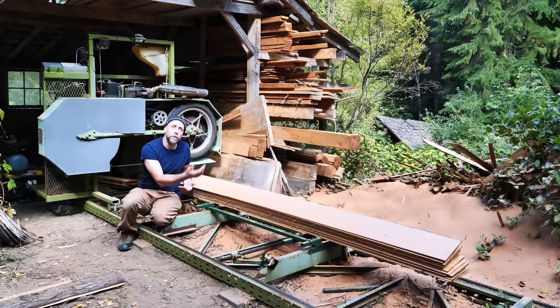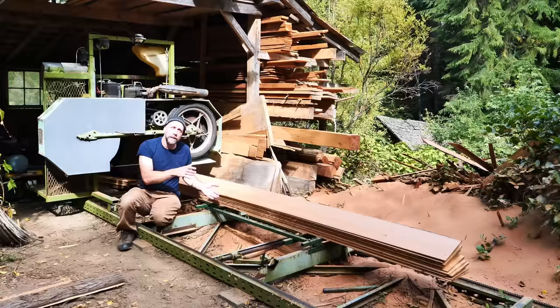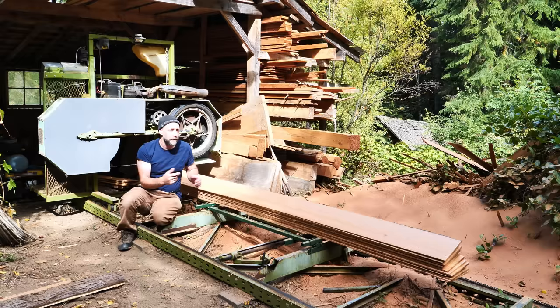Basically, all it is is a cammed, adjustable cam positioner that raises and lowers the cant to a high level at a tilt and a lower level at a level cut. And you go through there with the cut procedure and you get beveled siding.